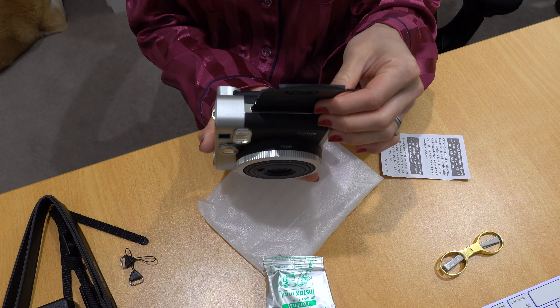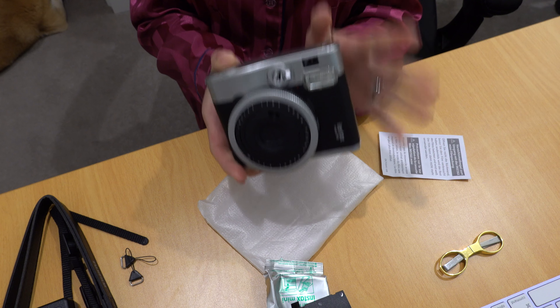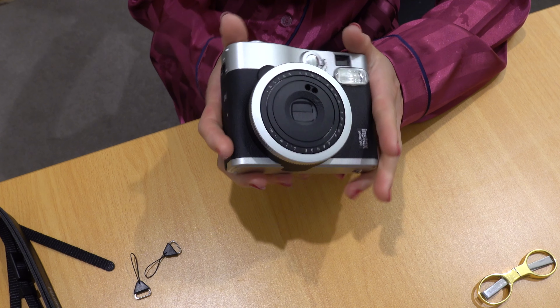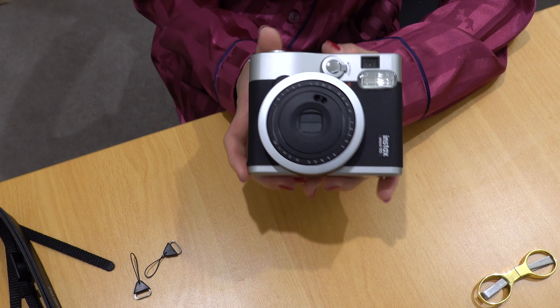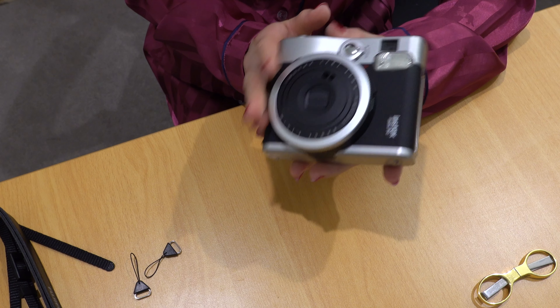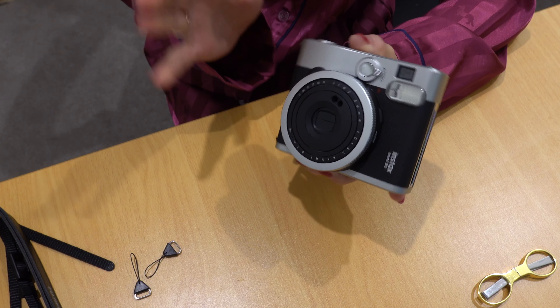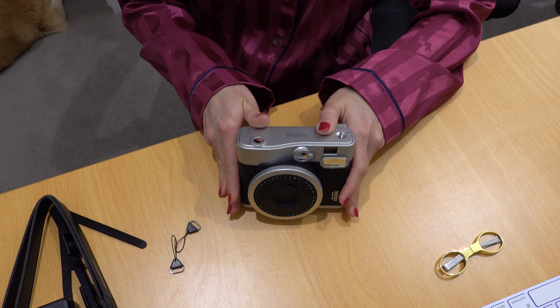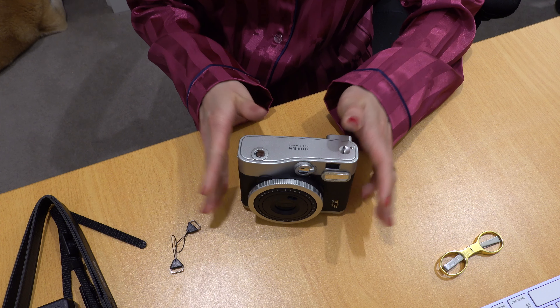That is so cool! Now we've officially installed it. I'm not going to take the first photo tonight because I want to show my daughter this tomorrow morning and let her take the first photo. While I'm installing the strap, I'll talk about my big news.